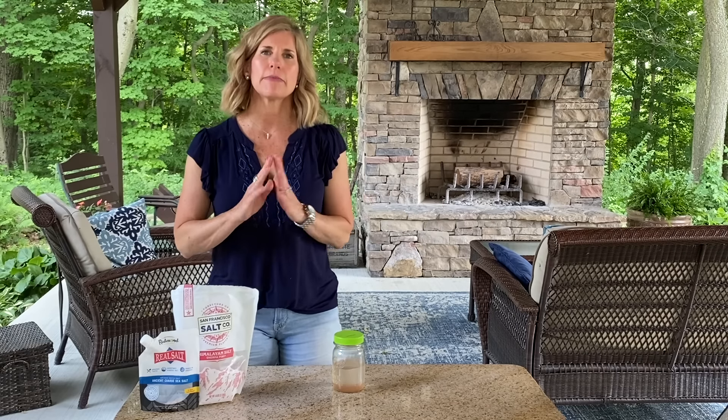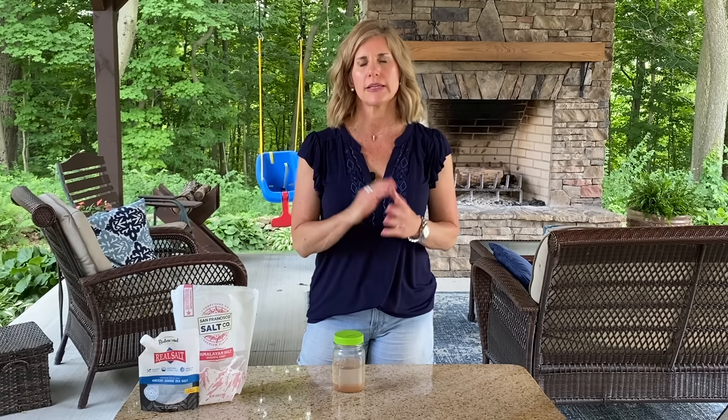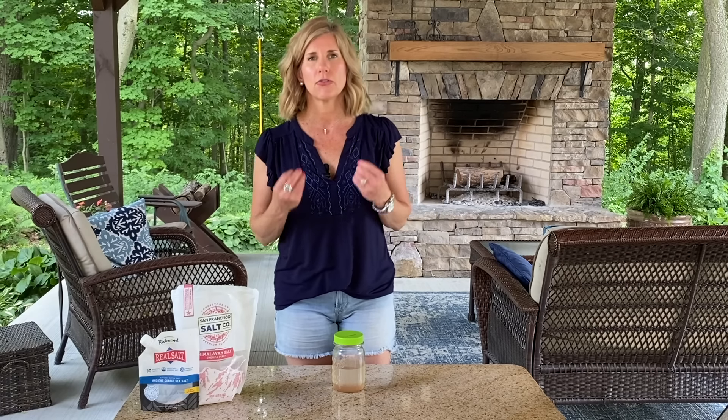Hi guys, this is Sandy. I have something really important that I want to share with you because I know that this is going to help almost everybody who watches this. It is something called soleil water, which is really salt that is in water. The reason that you need to be drinking it — and I'm not saying just want to, you need to — is because it will remineralize your body.